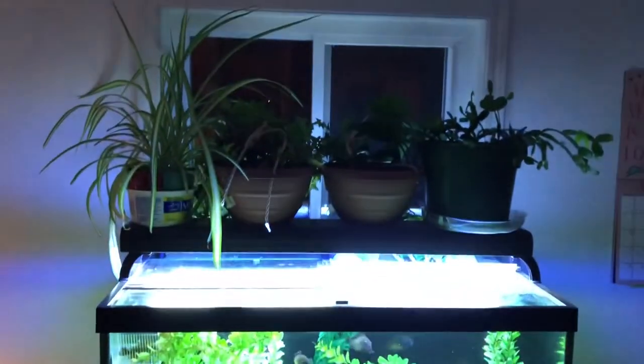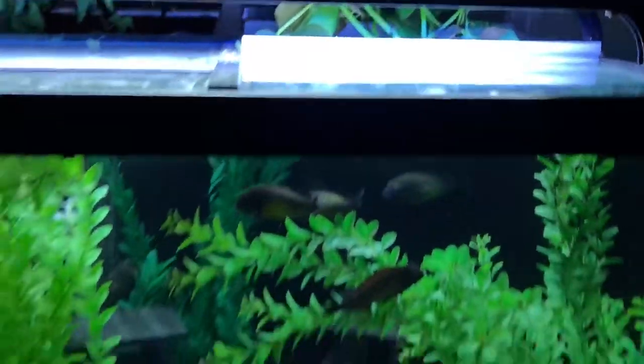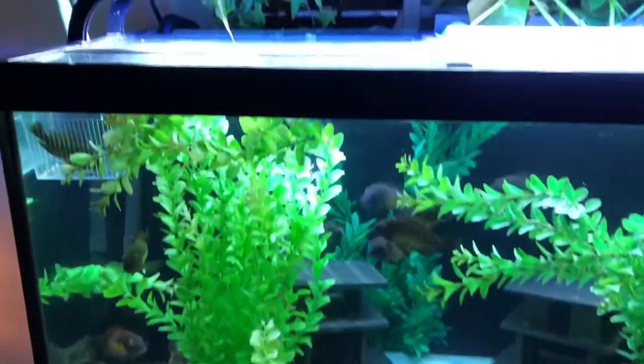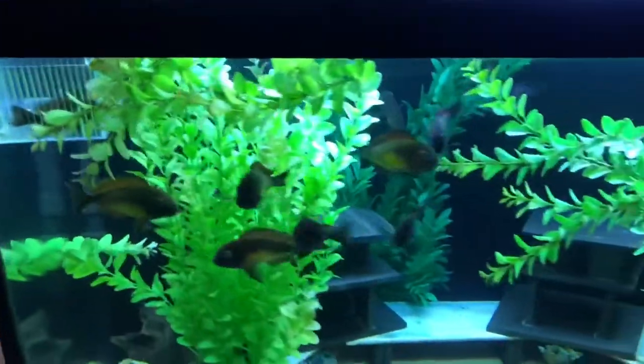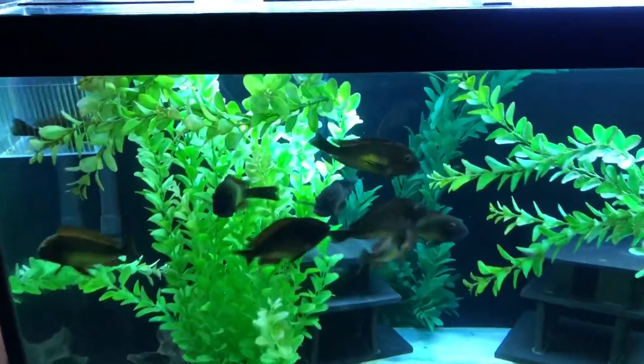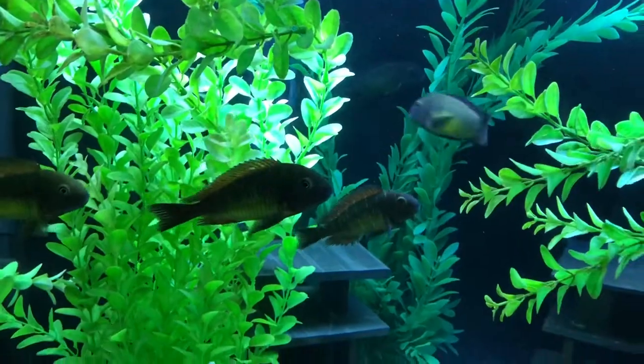There are plants on top of the tank, some pothos in the tank, and the whole thing is run by a Marineland 360 canister filter. There is one up here in the 'hope your fins get better' jail cell — she looks like she got beat on a little bit, so we're just giving her some time to heal up. They are beautiful fish and a welcome addition to our dining room upstairs.